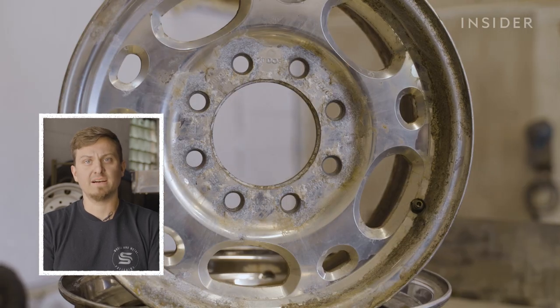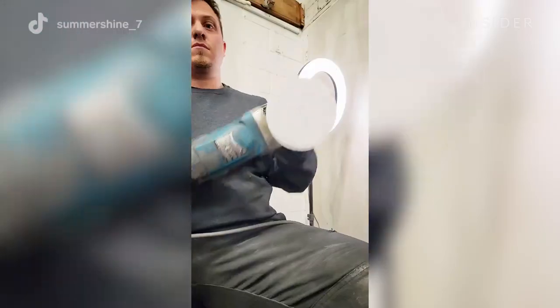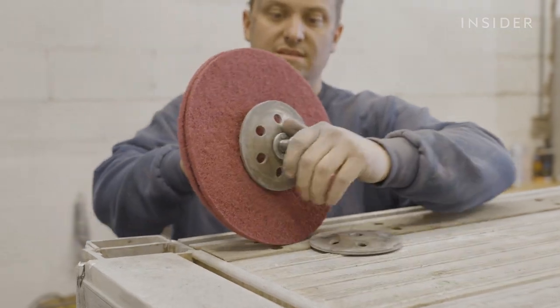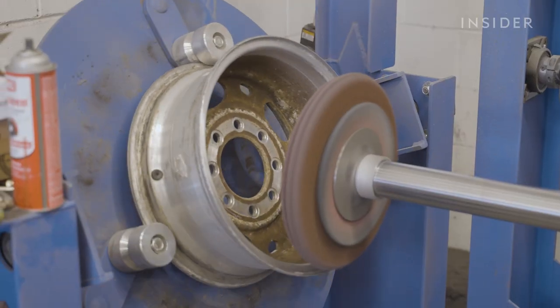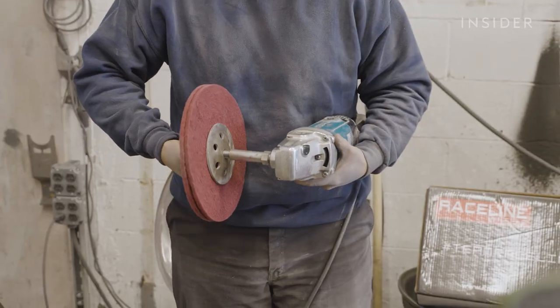On a wheel that has a lot of caked-on debris or dirt, brake dust, something like that — sandpaper takes too long and it's not really efficient to use sandpaper sheets. So for that scenario, we'll use a fiber disc. The fiber disc itself will strip off all that dirt and debris and get us down to a clean aluminum finish.